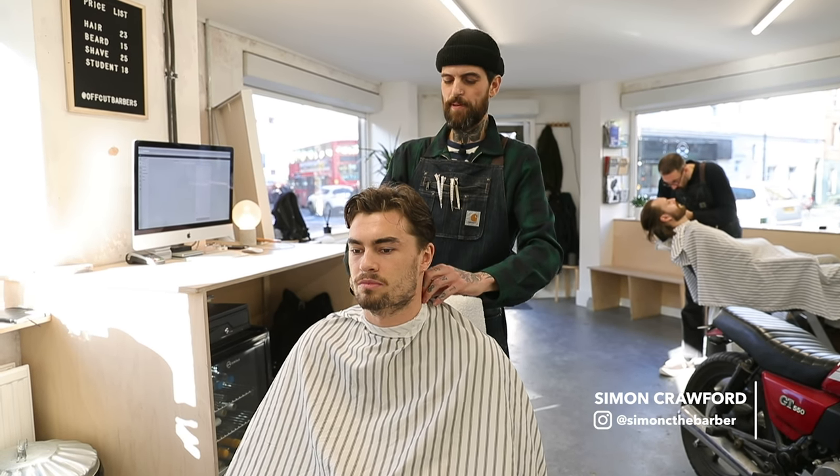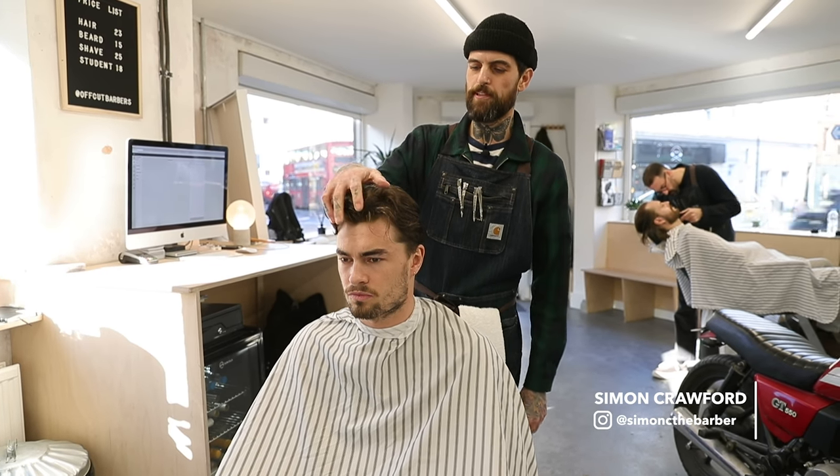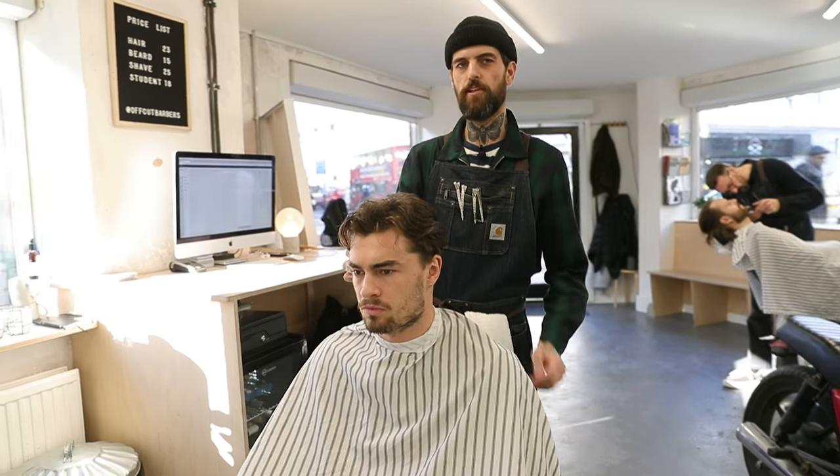We're going to be doing a Peaky Blinders Scorum Hybrid. So we're going to be doing a pompadour with fenders, and when I clip and cut, I'm going to be going underneath a little bit with a number two with a low taper fade.